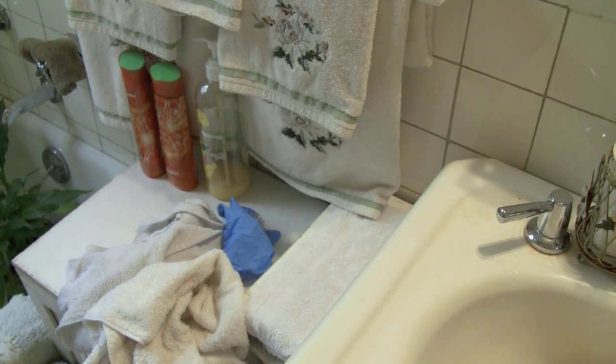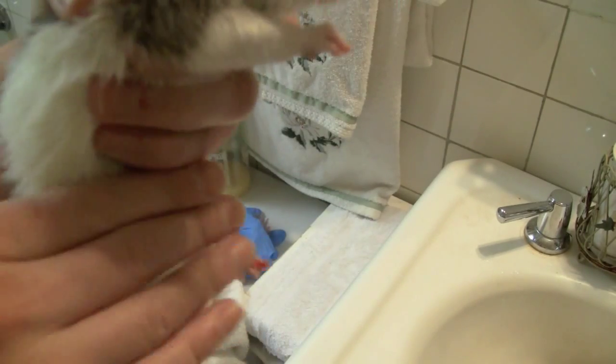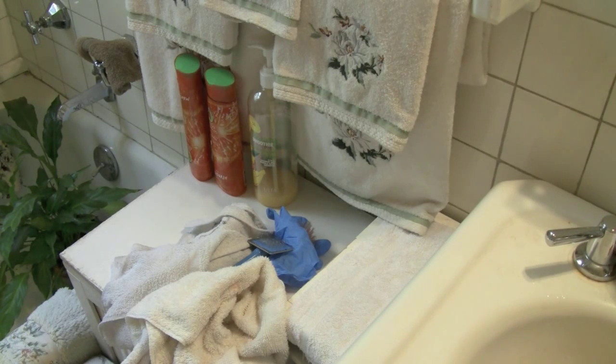That's pretty much it for the video. You could dry your rat more — you want them completely dry. Cheddar is pretty much dry with just a few wet patches on the bottom. Her belly dries really quickly. If you have any questions about rats or any of my other videos, put them in the comments box below — I enjoy answering questions and will respond within 24 hours. Thanks for watching!